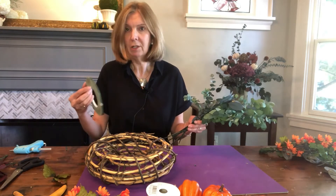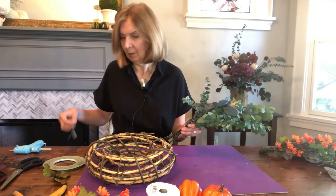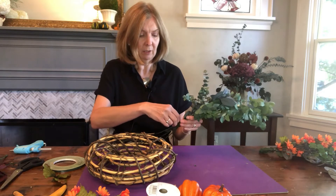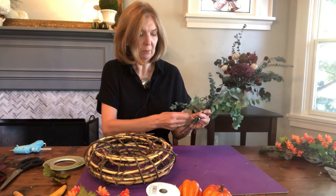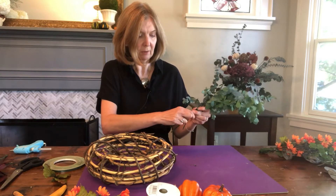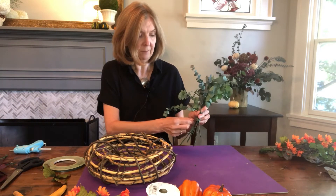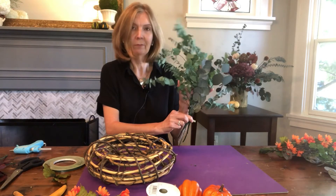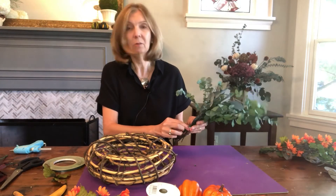So you group all those together, then take your trusty floral tape. Cut a few pieces off — I pre-cut some here, as it's always easier to cut it ahead of time when you're working. Just literally group those branches together. Super simple, nothing complicated about this, but just to give you the idea of how to work with these elements. Group those together so that you have a little bunch. That's your starting point. Now you can start embellishing that with other elements.